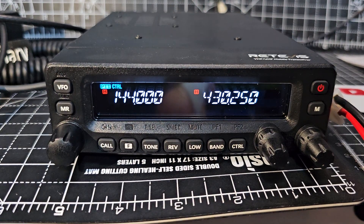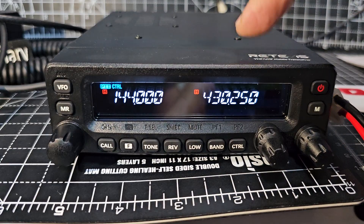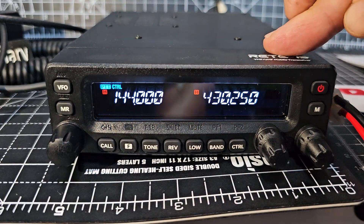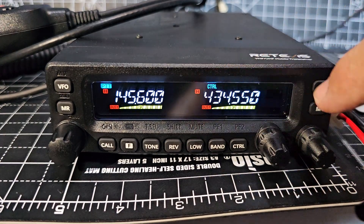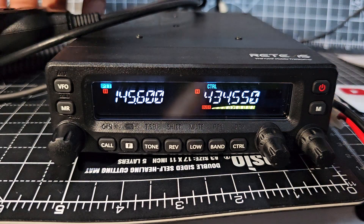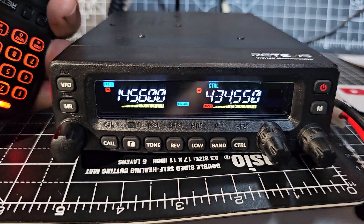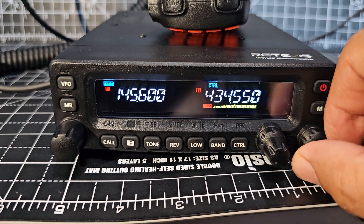On the MA1 by Retevis you can do cross-band, so you can actually transmit from one side to the other. It's also full duplex, so if someone's talking and you're listening on the A band, but on the B band you transmit, you can still hear them. Here on the right hand side we're listening to HubNet — turn that up, put the PTT on this side, transmit, and we should still hear this. M0FXP test test — yeah, 100% that works.